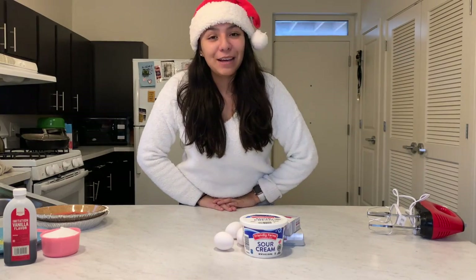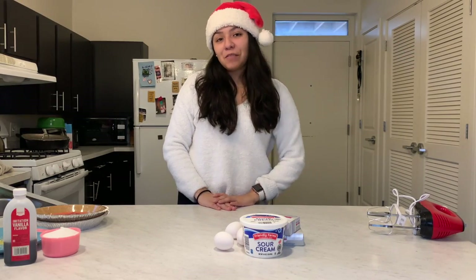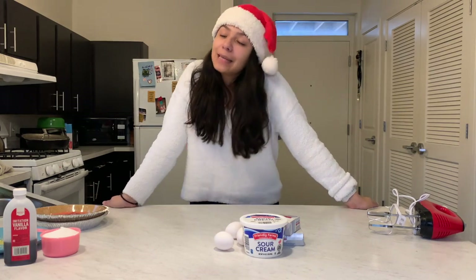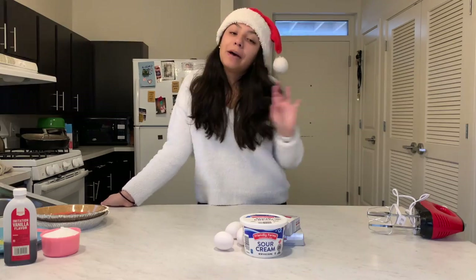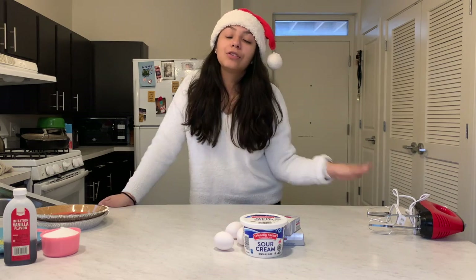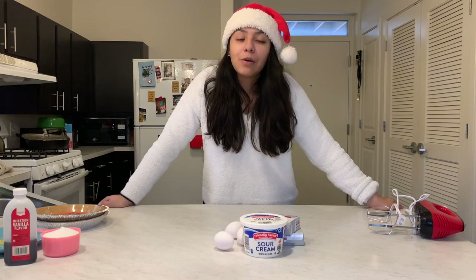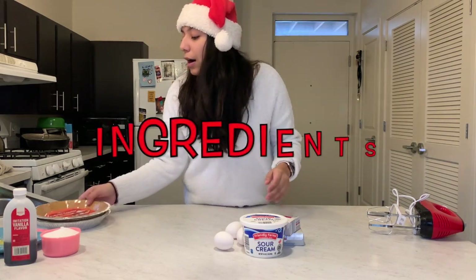Hello everyone, welcome back to my channel for another day of vlogmas. For this video I decided to show you guys the best cheesecake recipe — at least in my opinion. This is the only cheesecake recipe I use, ever since I found it a few years ago, and it's honestly super easy.